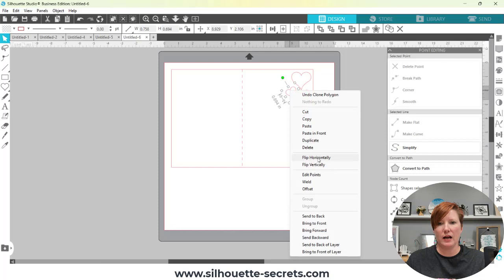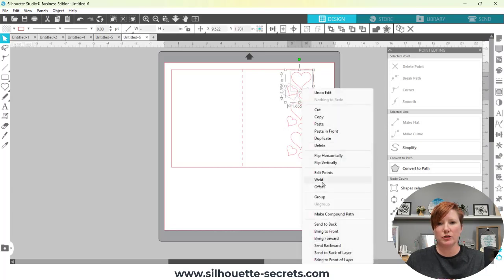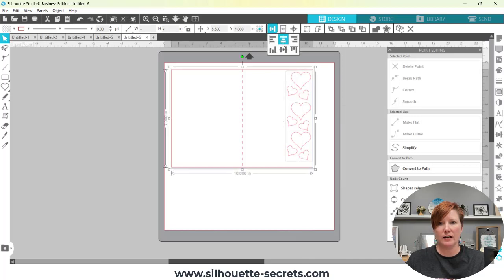I can right-click and choose Flip Horizontal to get a slightly different shape and placement. I might delete some and copy this one, then copy it one more time. To use the Align tools on these groups, you need to group each set of three together first — right-click and choose Group for each set — then select them all and choose Align Center. If I group all three sections together I can align the whole arrangement to the middle of my card. Make sure your card base doesn't move because you want to keep that score line in the same place — only your hearts should move.